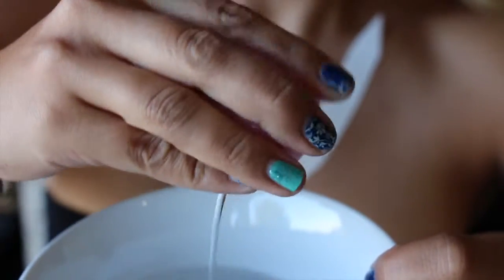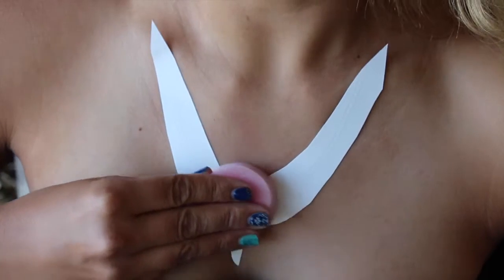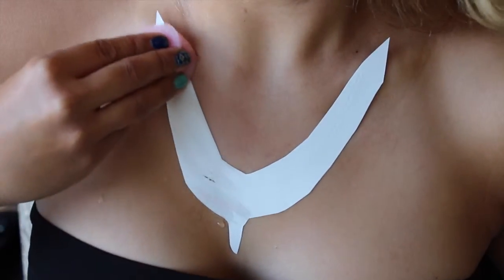You're going to get your sponge, squeeze off the excess water, and then go ahead and rub that sponge right on your tattoo.